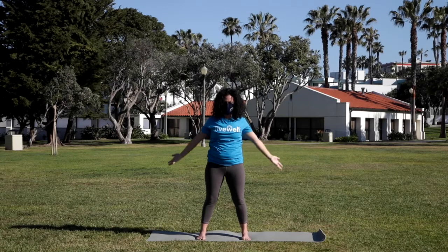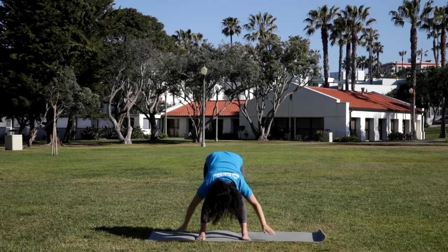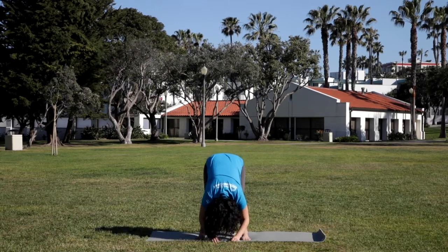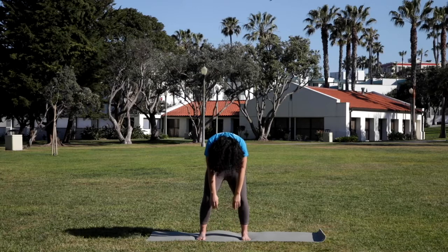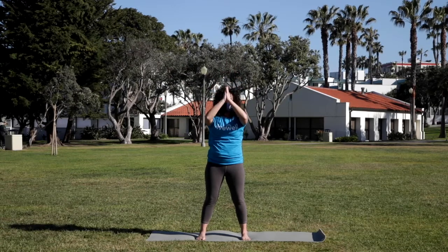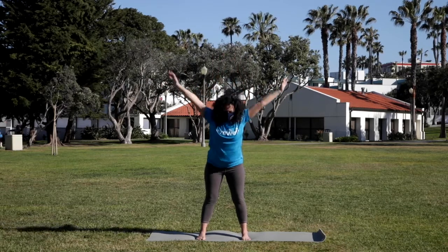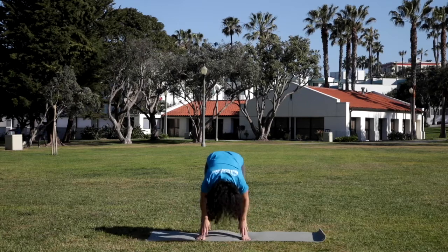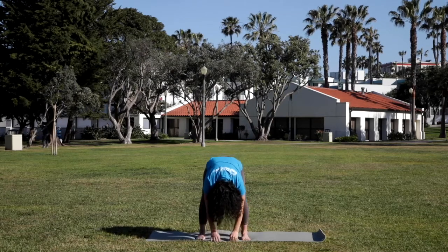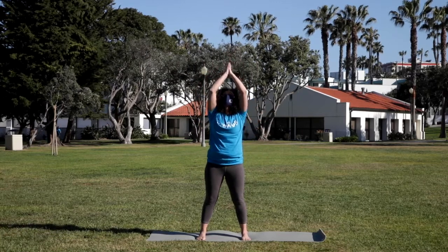Two more times like this. Inhale, reaching. Exhale, dive over the legs. Soft belly. Halfway up. Inhale. Exhale, fold. Bend the knees, round the back, rolling, coming all the way up. Deep breath in, sweep the arms up. Exhale to the heart. One more time — Ardha Surya Namaskar, half sun salutation. Reaching. Dive over the legs, bend the knees if you need. Halfway up. Exhale, folding in. Bend the knees, round the back, rolling, coming all the way back up. Sweep the arms up and complete the salutation, returning to the heart.